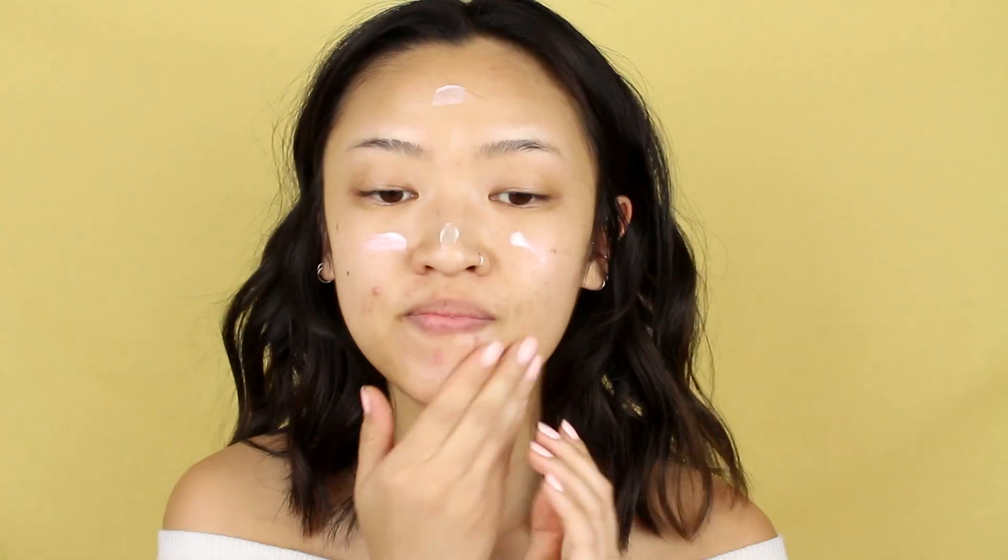For primer, I'm starting off with Arborian's Glow Creme. This will make my skin look really dewy and give off a really beautiful glow. Just a little bit of this goes a really long way.